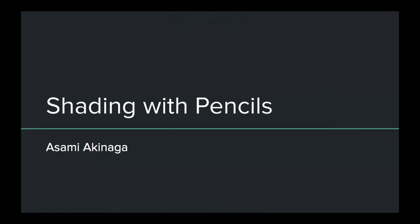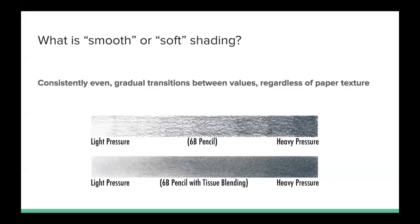Hi everyone. Today in this video I'm going to be talking about how to shade with pencils. I get a lot of questions from students about how to shade more softly or more smoothly, so I wanted to create this video to talk about what that even means and some techniques that you can use, as well as different paper textures and pencil types to look at.